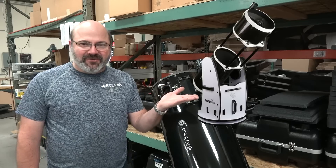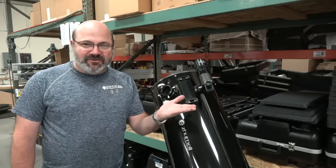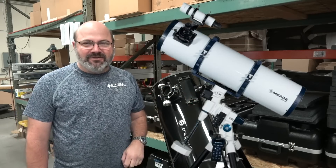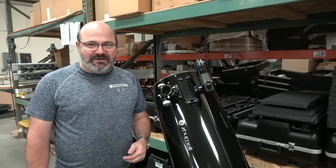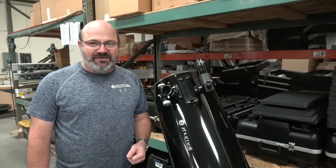Hey, you treated yourself to a nice Dobsonian telescope or a nice Newtonian telescope, and now you're looking to improve the view. The best thing you can do is align the optics using the dreaded collimation process.